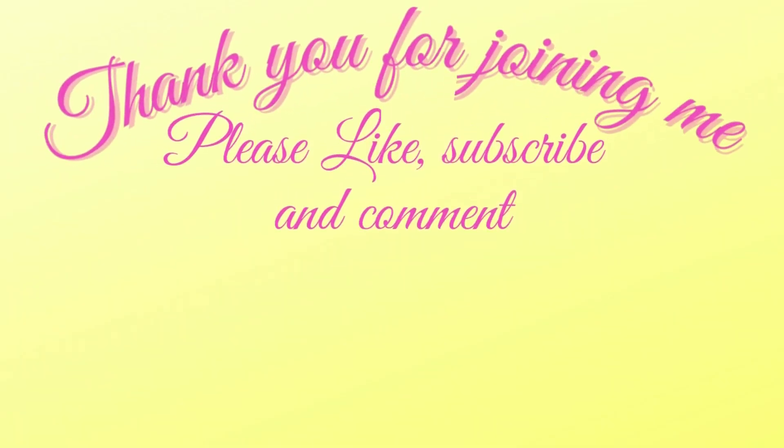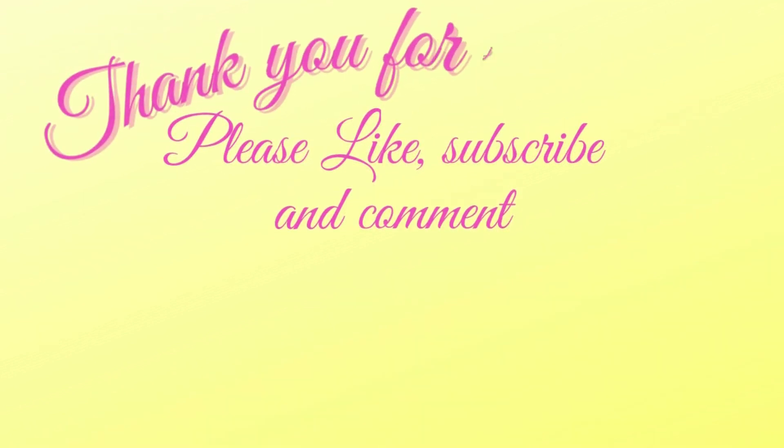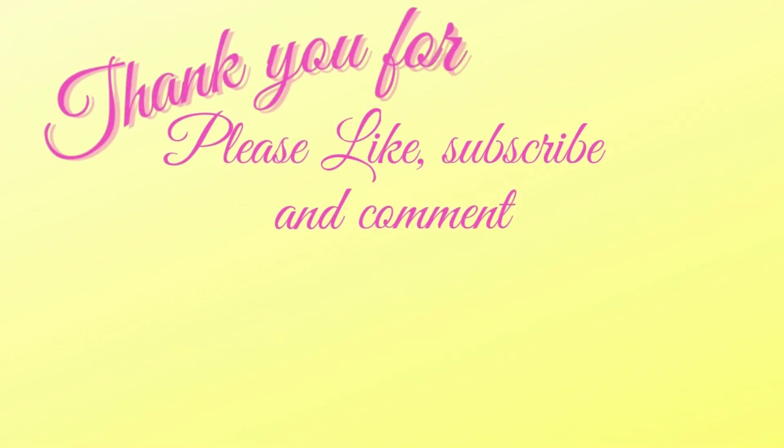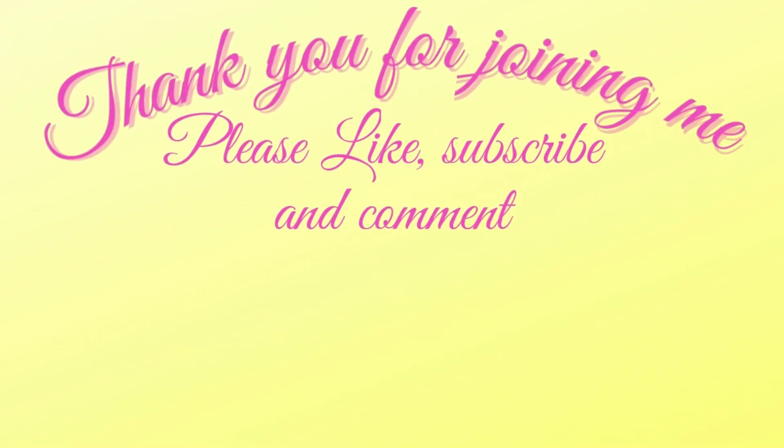Thanks so much for joining me today, y'all. Don't forget to like, subscribe, and comment, and hit that bell for future notifications on all upcoming videos, tutorials, YouTube hops, and my Friday night lives at 4:30 central time.